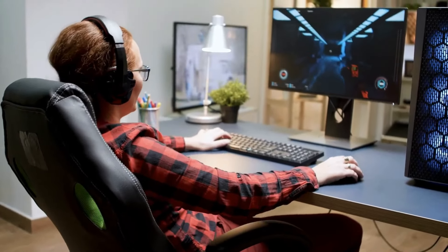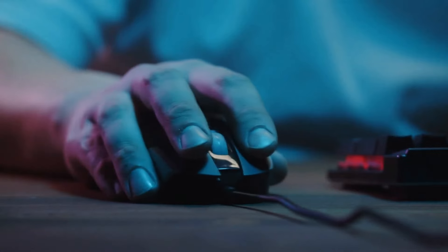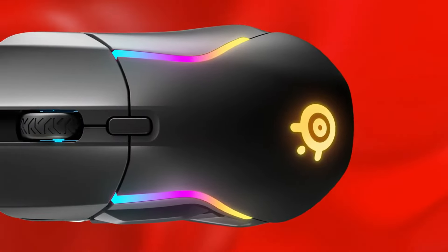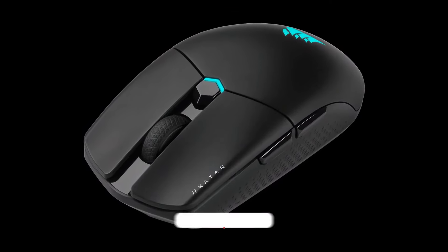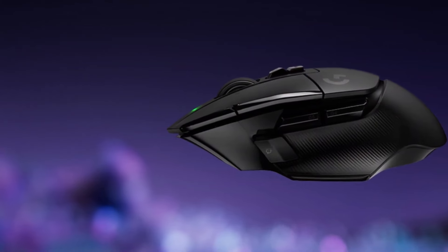There you have it, folks — the ultimate guide to conquering your enemies with the perfect weapon. Remember, the best mouse is the one that feels right for you. So grab these bad boys and let's get fragging. Don't forget to smash that like button and subscribe for more epic gaming content, and let me know in the comments which mouse is your ultimate champion. Until next time, stay frosty, stay focused, and stay awesome.